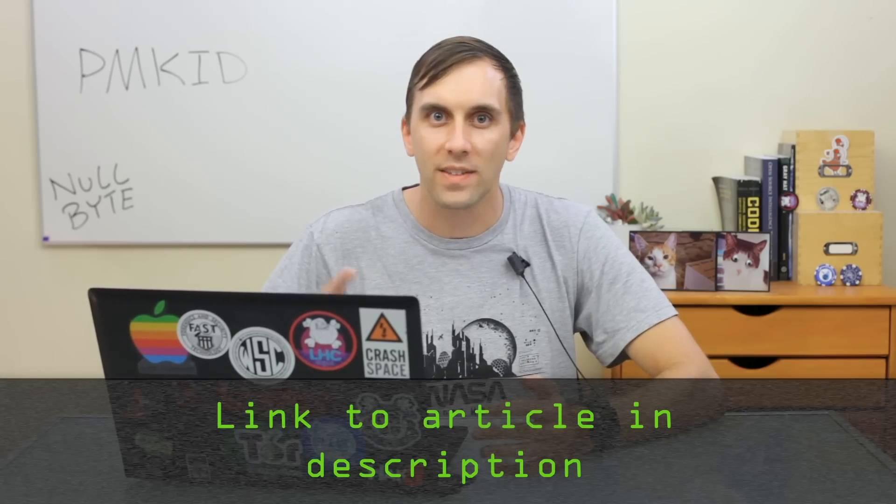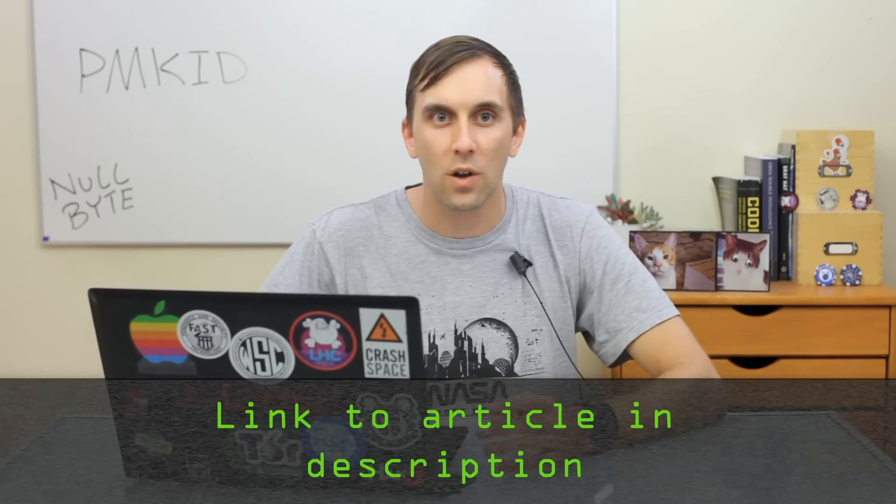In order to try this out, we'll need to use a suite called hcxtools, and we'll also need to use hcxdump in order to convert the file into something that Hashcat can understand. As soon as we have that all loaded, we can take a password file and attempt to brute force the password the same way. So once we have hcxtools, hcxdump, and Hashcat installed on your Kali Linux installation, we can begin.